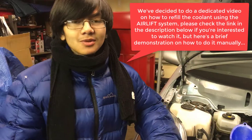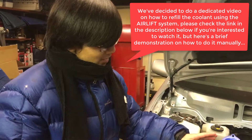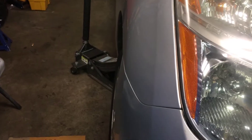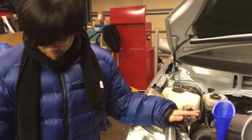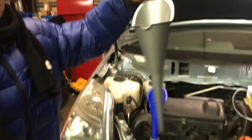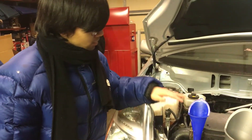As I just showed you, it's pretty easy and less time-consuming to use the airlift system to fill your coolant — we just did it. So I'm going to demonstrate what it looks like with the manual method, using a funnel. As you can see, we have a jack supporting the car on one side, tilting it towards the driver's side where the coolant heat storage tank is. Technically you should use a bigger funnel so it's able to hold more coolant as it goes down, but for demonstration purposes we're going to use the smaller funnel.